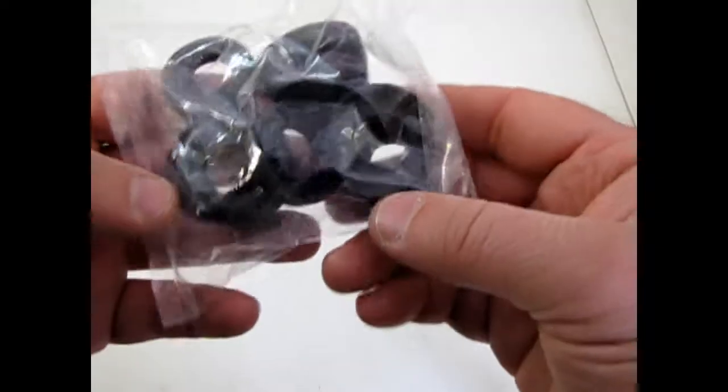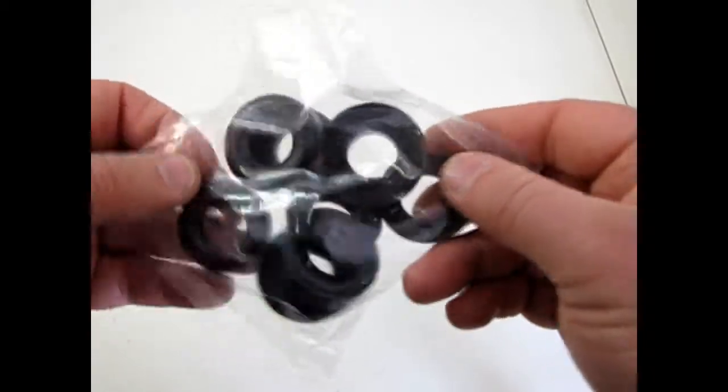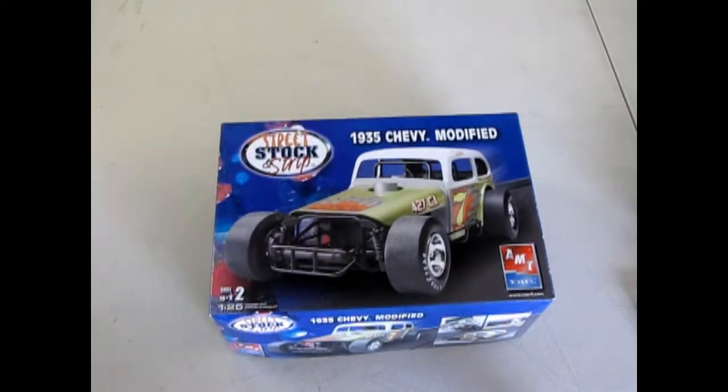And finally the dreaded Goodyear two-piece tires — nobody ever liked these things, but anyway there they are in this kit. That will be the conclusion of our 1935 Chevy Modified by AMT Ertl. We hope you enjoyed this episode of Monster Hobbies What's in the Box. If you'd like to see some of the other cars in our series, please check them out, and don't forget to like and subscribe so we can continue making these amazing videos. Until next time, always remember to do stuff with your car — we'll see ya!